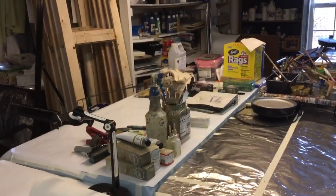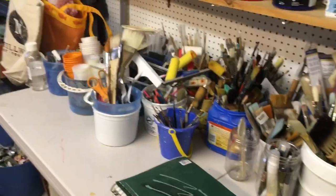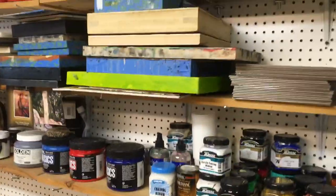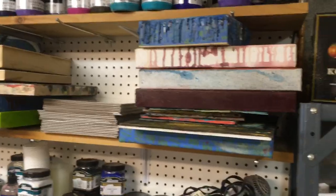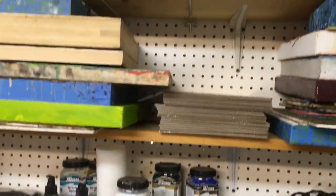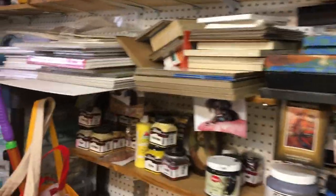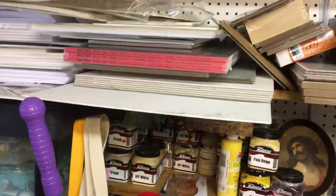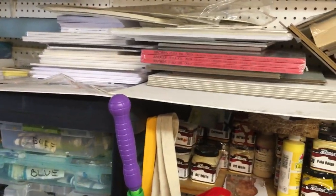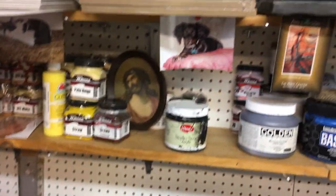Over on the other side is my cold wax table with my cold wax supplies. Over here on this table is a lot of brushes and a sundry of everything — I don't know what to put on this table. All of these are canvases or supports that need finishing — they were started and never finished. There are some Ampersand panels, lots of canvases up there, some shop towels. This is all supports here, and I have oil paper, lots of multimedia artboard — just about anything that you want is right here.